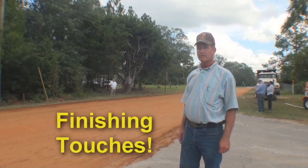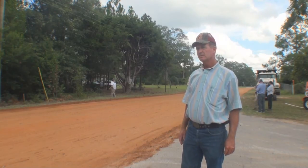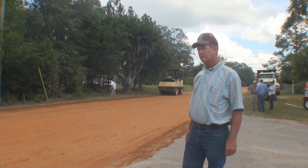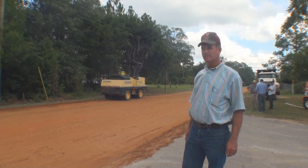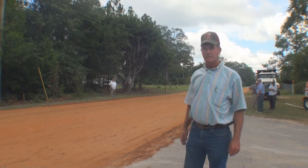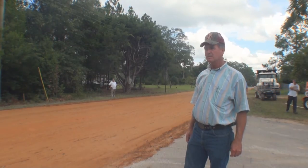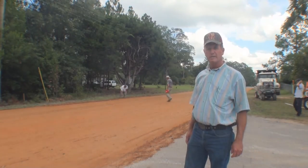We've been out with a road grader and graded it out, got our cross slopes set. We've got the pneumatic rubber tire rollers rolling on it now, and we'll probably put the steel wheel back on it to crush these rocks back down into the surface and leave it smooth for tonight. This is pretty much getting close to finish-up, just waiting for the cure time, then we'll pave it probably the latter part of next week.